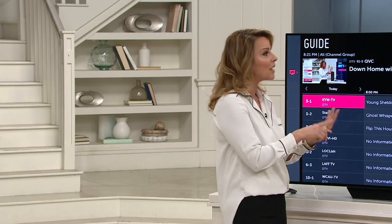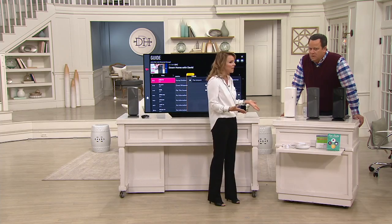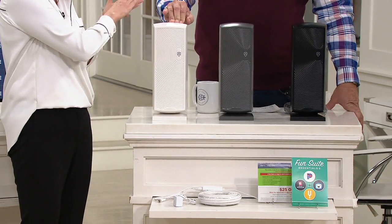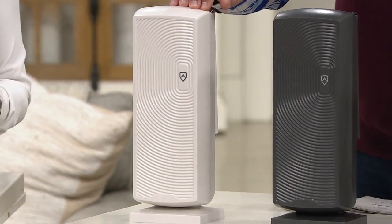So many of us have that bedroom TV, the guest TV, the RV, the second home, and we don't want to spend a monthly cable box fee. Now you don't have to. You can just hook this up to your bedroom TV and be pulling in all of your favorite local stations — ABC, NBC, CBS, FOX, QVC, HSN — for free. It's discrete as well.